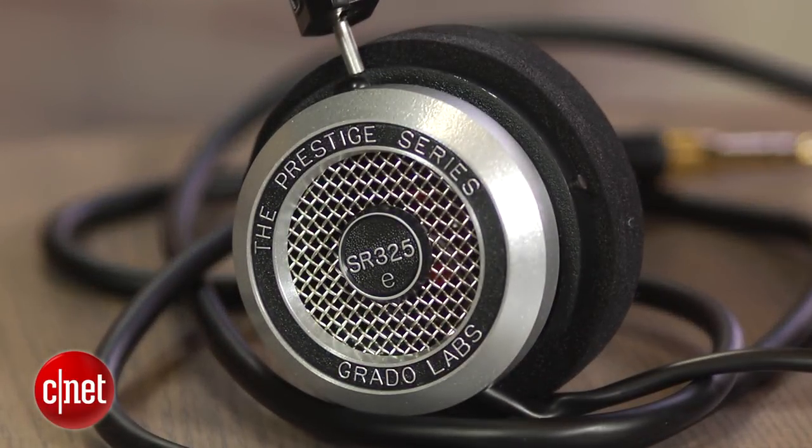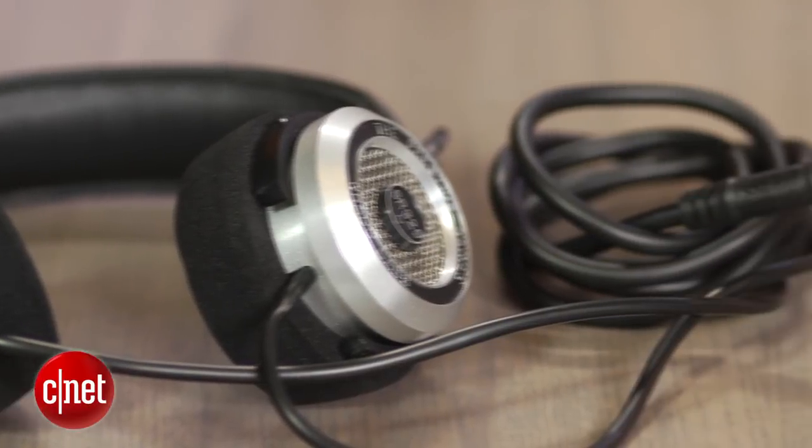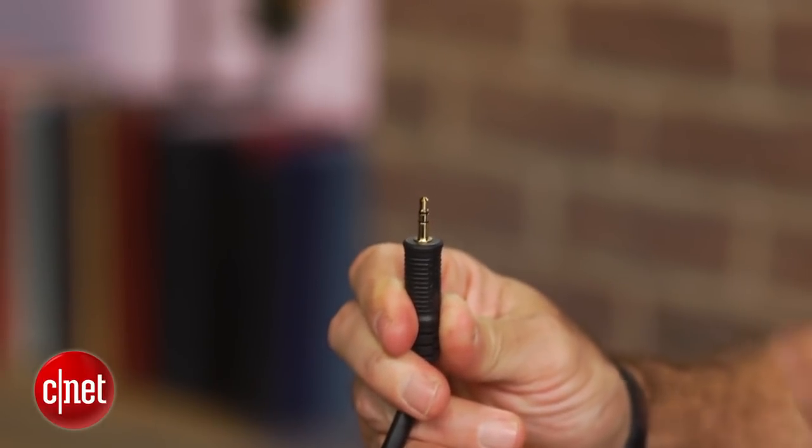Like all open-back headphones, the SR325E doesn't block external noise, and it also leaks sound, so it's not ideal for travelers or cranking your music in an open office environment. And with its industrial-grade cord and beefy plug, the reality is that it's designed for home rather than mobile use.